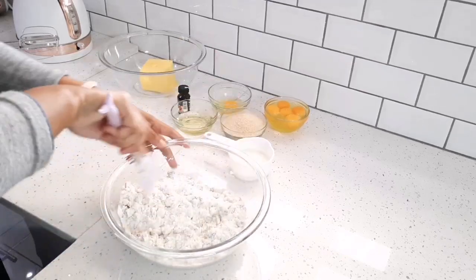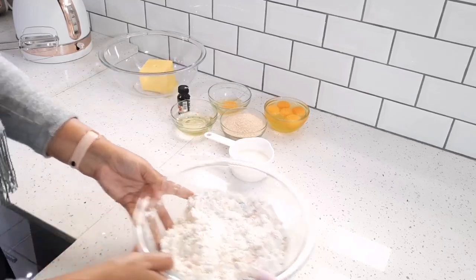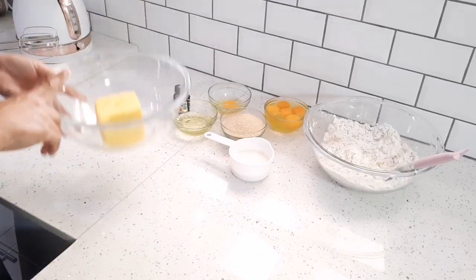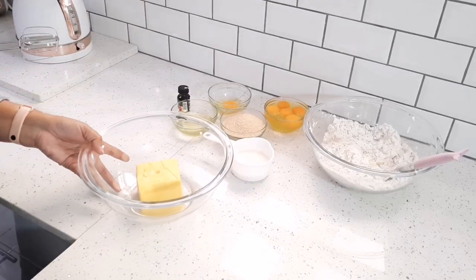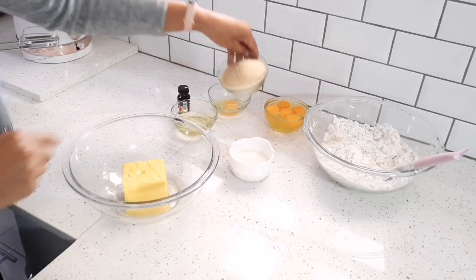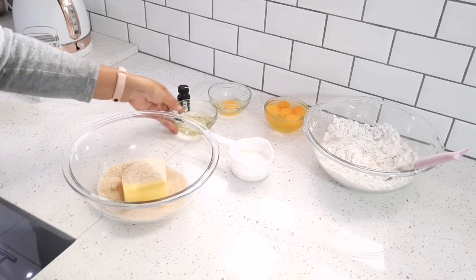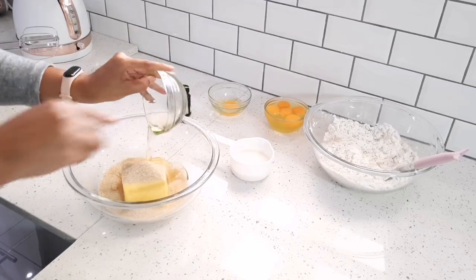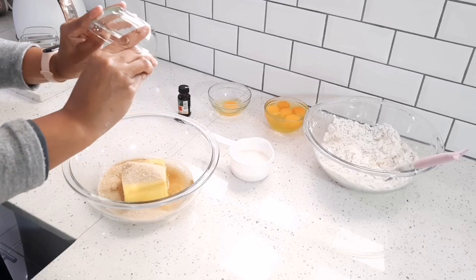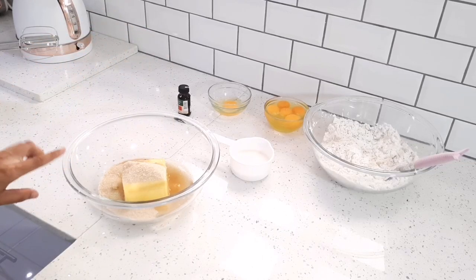I'm just going to place my dry ingredients aside. Now in this bowl I've got 250 grams of soft butter. To that I'm going to add a cup of brown sugar and a quarter cup of oil, and I'm just going to combine those ingredients together.